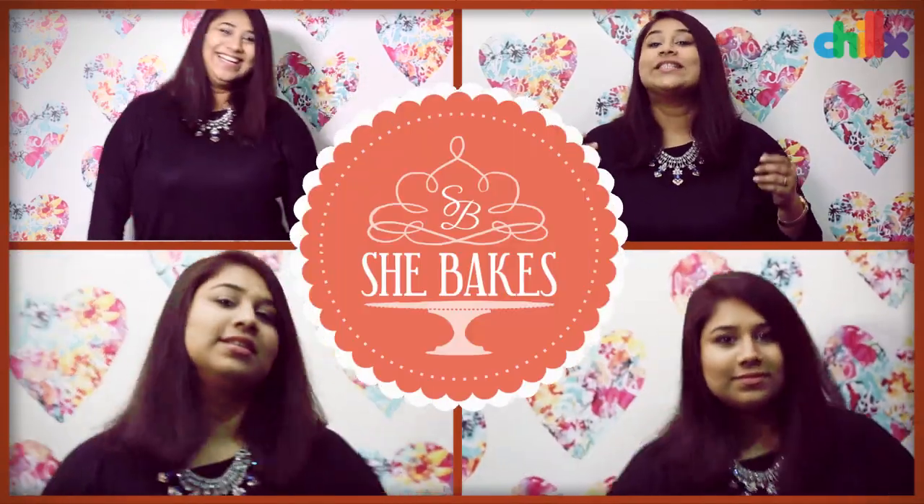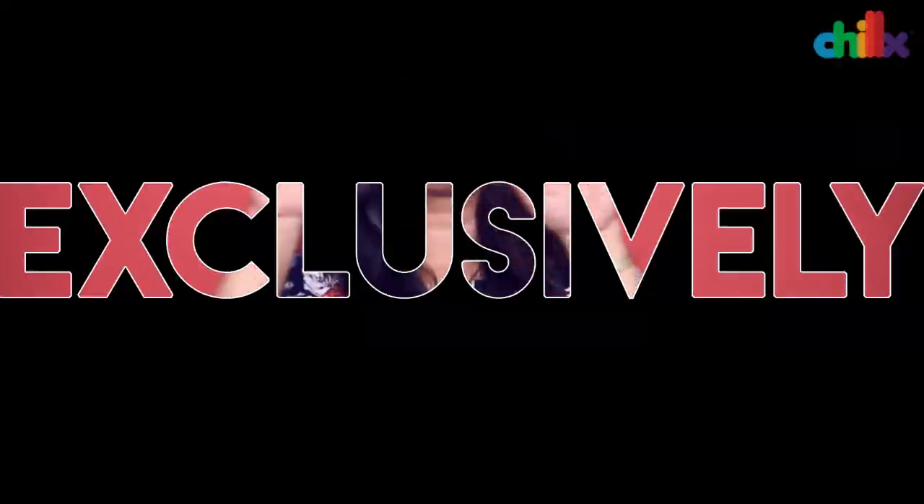Hey guys, I'm back and this time we're doing a 5 minute recipe for cinnamon rolls in the microwave. For those of you who haven't watched my videos as yet, I'm Alephya Jain from She Bakes exclusively in Chill Eggs.